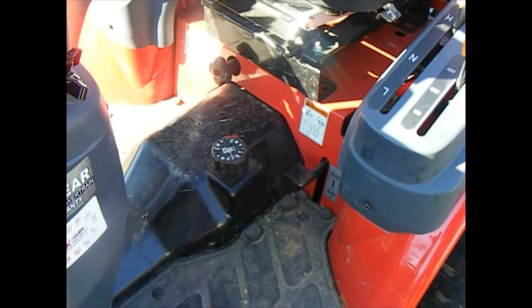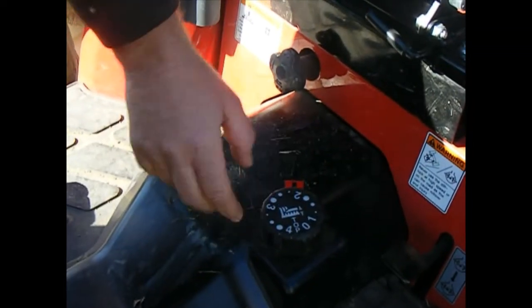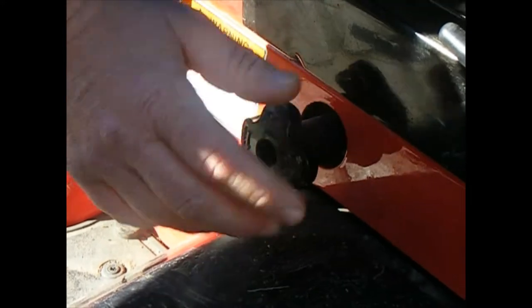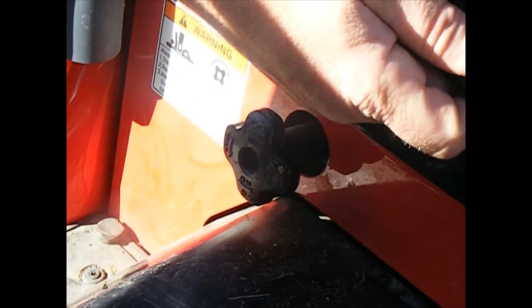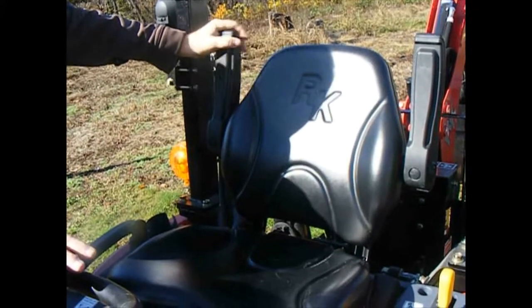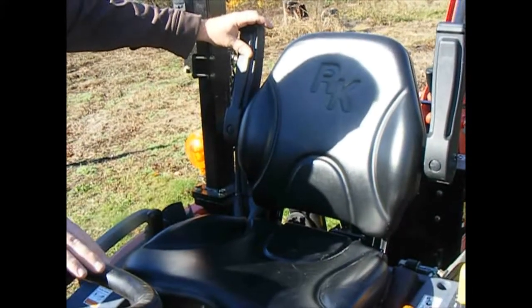Moving down, this is your differential lock where it locks both back tires together. I've used it a couple of times — it works very well. Even in four-wheel drive you can start spinning; push down on this with your heel and once it locks those back tires together, I've only been stuck once where I actually had to use the bucket to get out. Moving up here, this is your seat adjustment — forward and back. It also has flip-down armrests. I'm very glad they have these on this seat — you use them a lot.